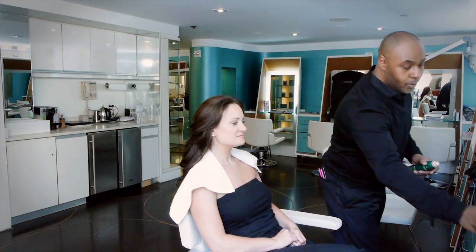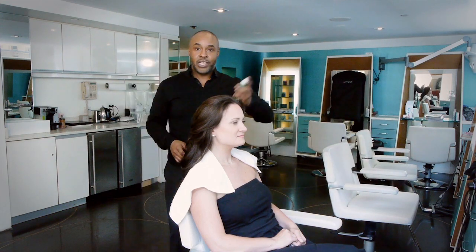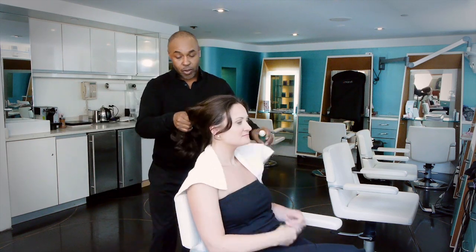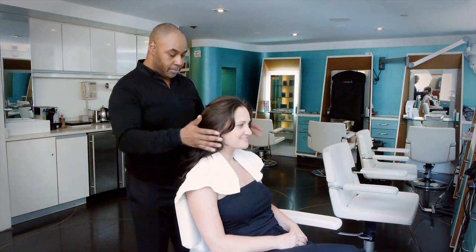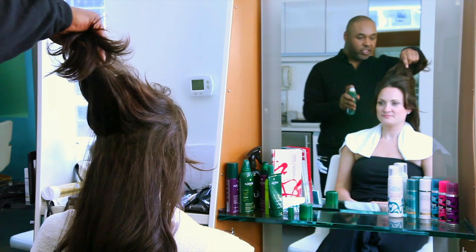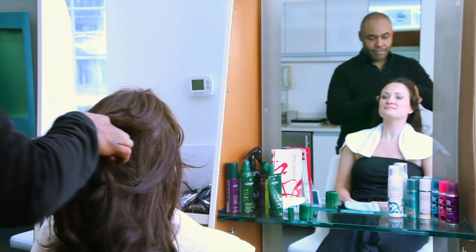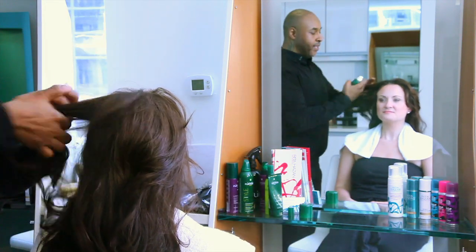It's quite simple, it's very easy. What you want to do is shake the can and go just by sections. Of course, always making sure your model is covered because you want them to not get the product on their skin. And you just spray — and it gives a bit of a powdery consistency.